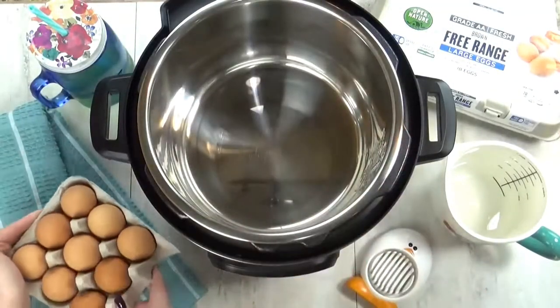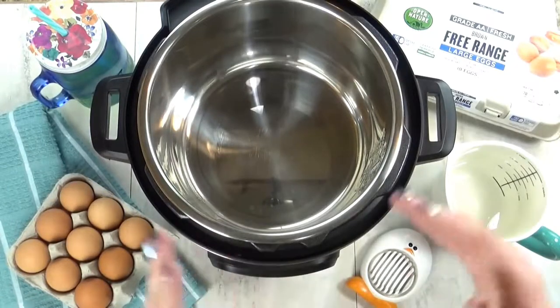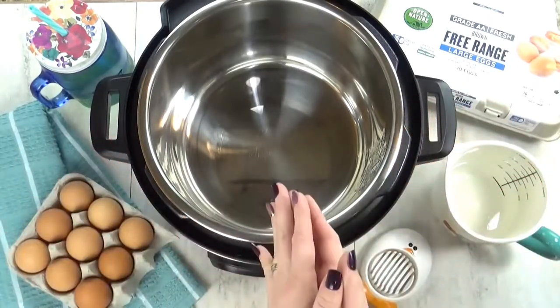The first thing I ever learned to make in my Instant Pot were hard-boiled eggs. Now, technically, the Instant Pot steams the eggs, but it does such a great job. It's an excellent place to start.